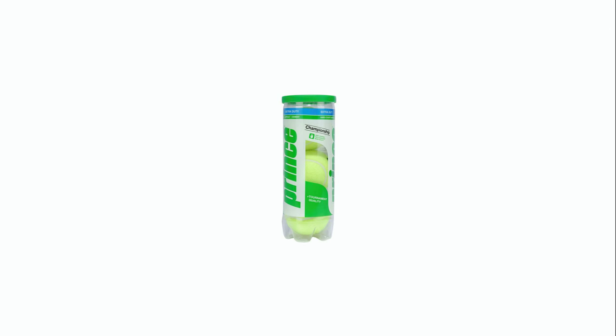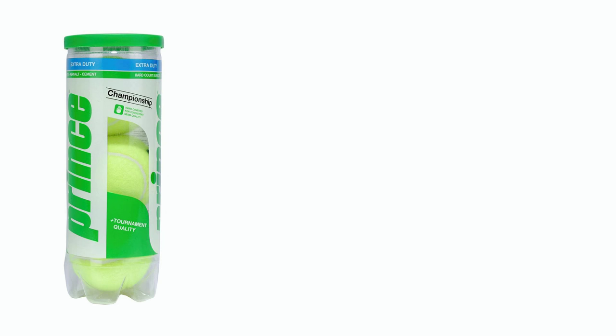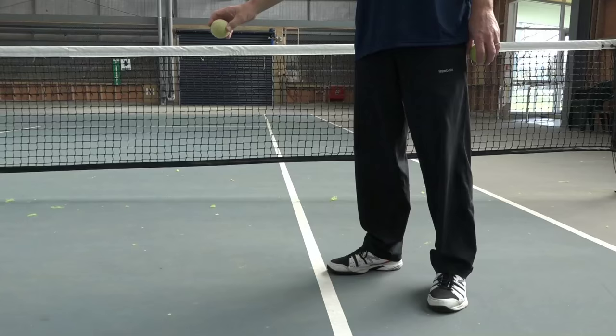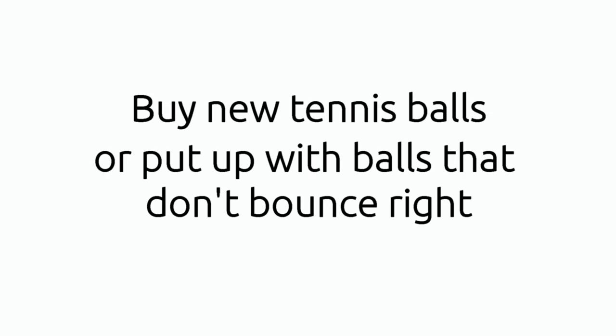When you open a can of brand new tennis balls they're going to bounce great for that match. That's because tennis balls are sold in pressure cans pressurized to around 14 psi, which is the same air pressure as on the inside of the tennis ball. As soon as the balls have been removed from the can they start to lose their pressure and their bounce. That's why professional tennis matches only use balls for nine games. If I leave my tennis balls in a bag or a box, within a couple of weeks they're going soft and I'll either have to buy new tennis balls or put up with balls that just don't bounce right.